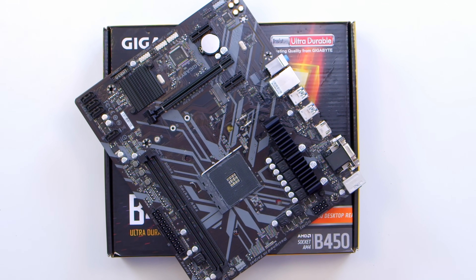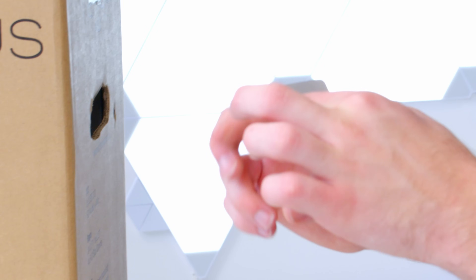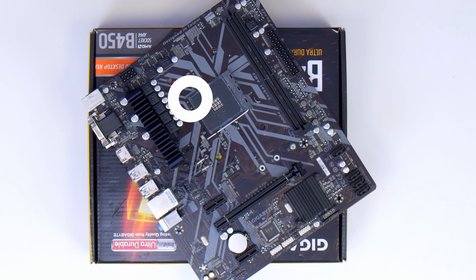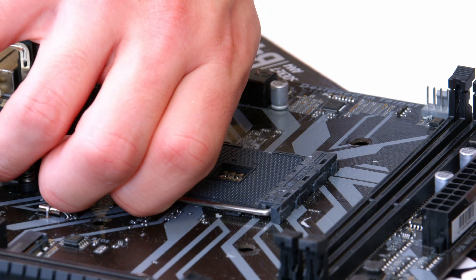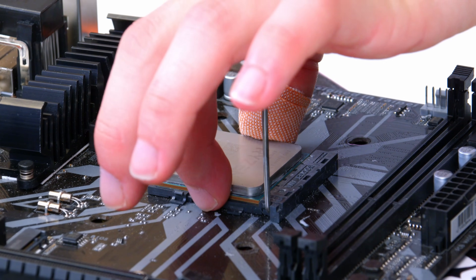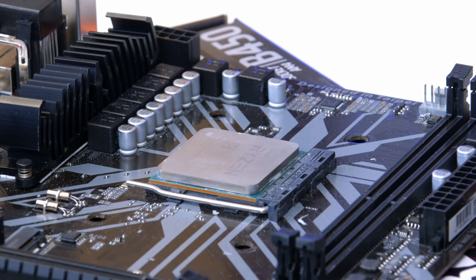Installing the CPU in this build is the same as any Ryzen system. Go ahead and pick up your processor, locating the little golden triangle on the bottom left of the chip. You want to line this up with the triangle on the top left of the CPU socket, then pull up the retention arm on the motherboard and drop the chip into place. Give it a little wiggle, return the arm, and that's basically all there is to it.